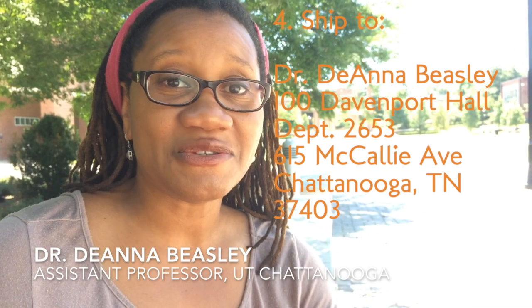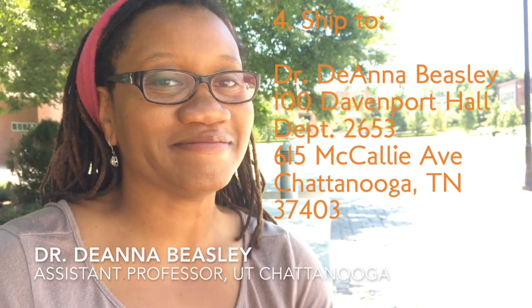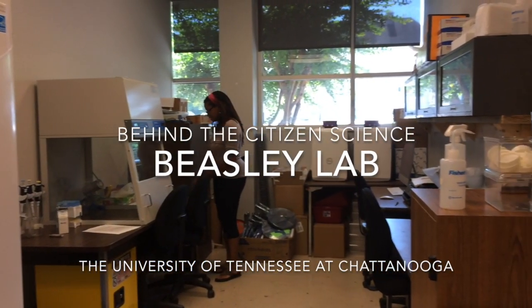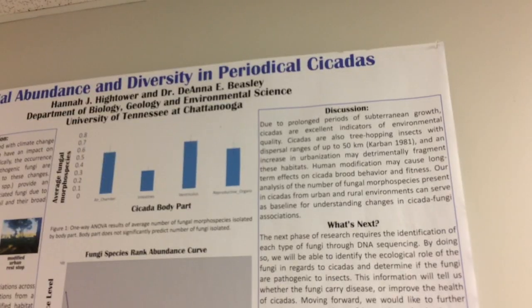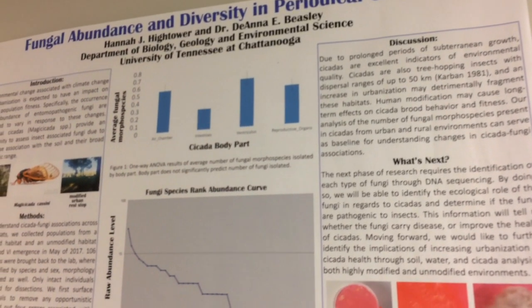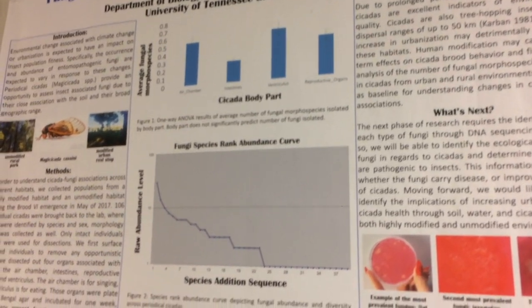Then mail everything to me at the University of Tennessee at Chattanooga, and we'll take care of the rest. One of the questions that we're asking in urban environments is how organisms cope with disease-causing microbes and pathogens in their environment as the environment changes.